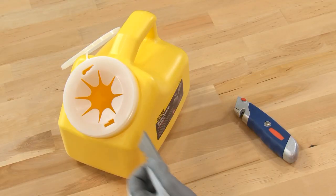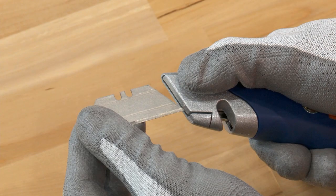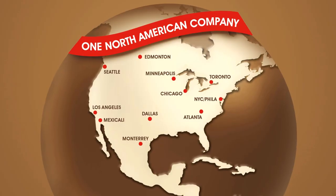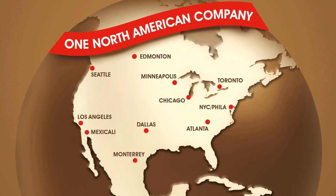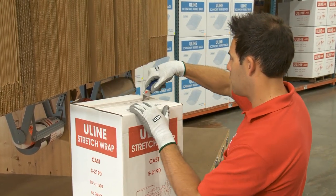Use a sharps container for used blade disposal. All knives come with one blade, and replacement blades are also available. All Uline Comfort Grip knives and replacement blades are in stock and ready for immediate shipment from any of our convenient locations in North America. Whatever your material handling needs are, you can rely on Uline to have the solution.